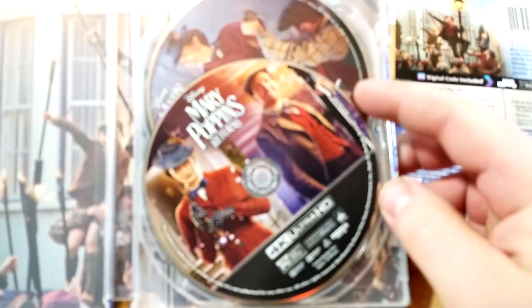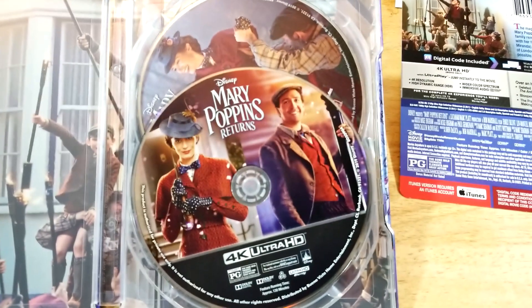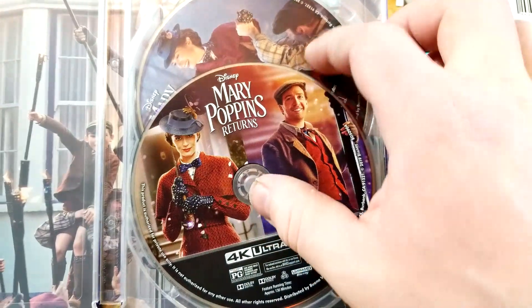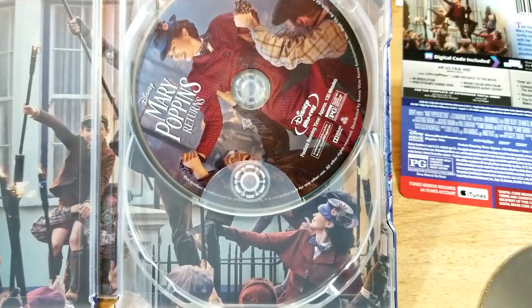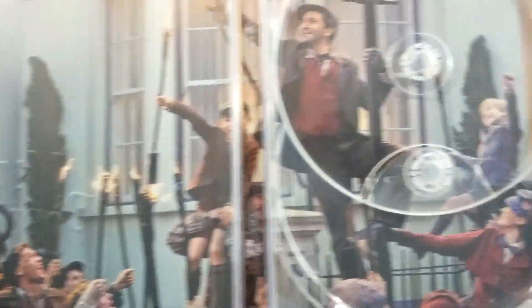Let's check out the inside. Here is the 4K disc — nice artwork on that. And then there's the Blu-ray, with different artwork there. There we have a look at the inside.